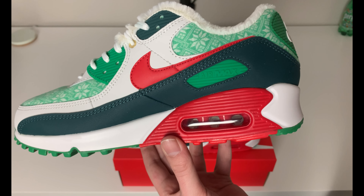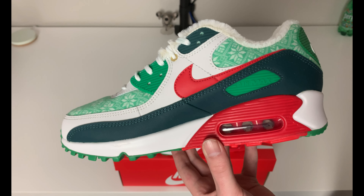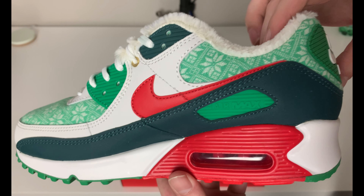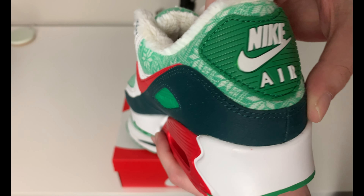We have a red accent along the airbag - red on the inside of the airbag - of course you know red and green being the Christmas colors. We have more of the white and red mixture on the medial side of the sneaker. Here is a look at the sweater material that comes up along the ankle area around the back of the heel tab.